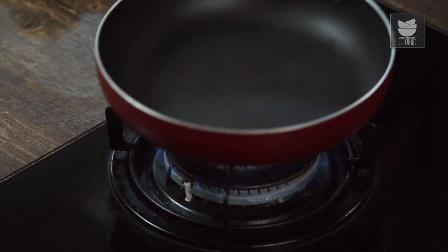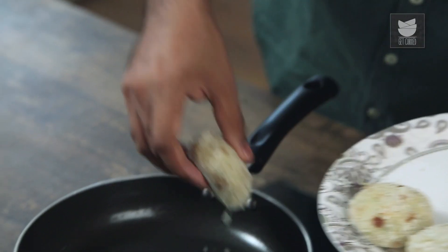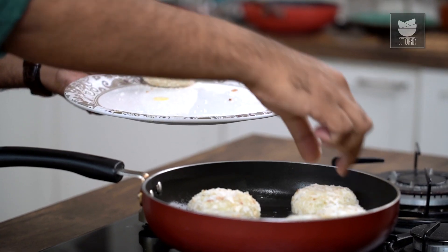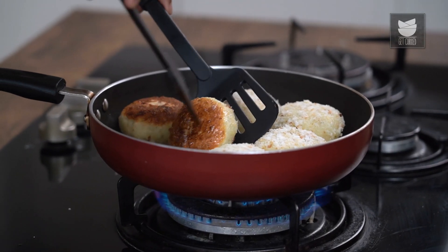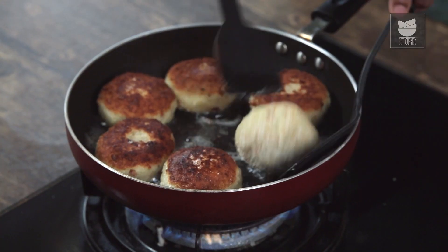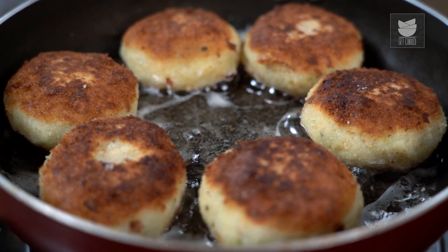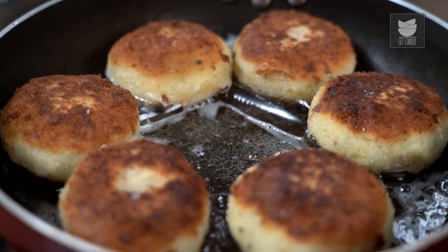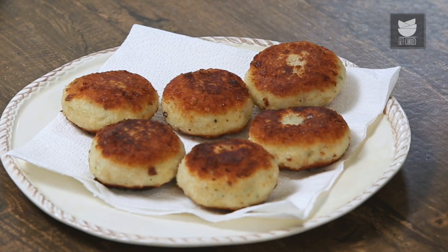Our potato chops have been in the freezer for around 10 minutes. The next step is to fry these. I'm using a shallow fry pan with some oil. Once the oil is heated up, transfer the chops carefully into the hot oil and pan fry till golden brown on both sides. Carefully flip and fry on both sides. Once fried and ready, transfer onto an absorbent tissue paper so that all the excess oil drains off. With this, your traditional and unique East Indian Potato Chops are done and ready.